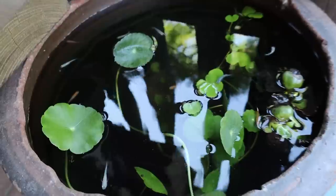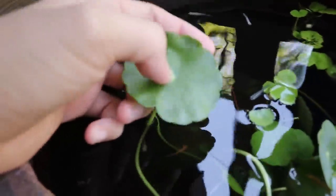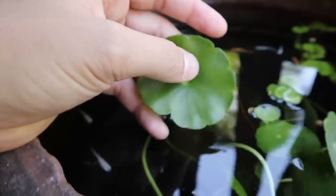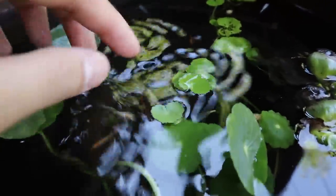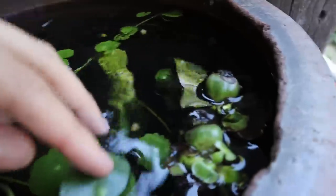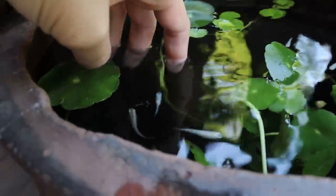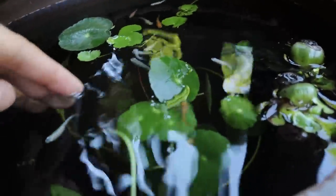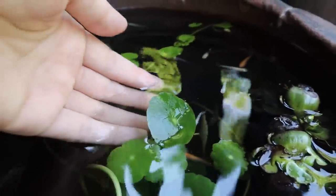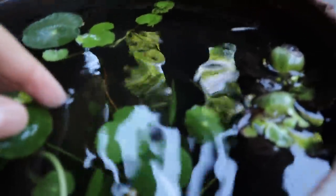Quick update on these guys — looking beautiful. Look at this Hydrocotyle verticillata — however you say that, I have no clue, but I call it the mushroom plant. It's huge, though there are some smaller ones too. Some of the leaves get absolutely massive — it's crazy. But it makes such good hiding spots for these little rice fish; they just love it.